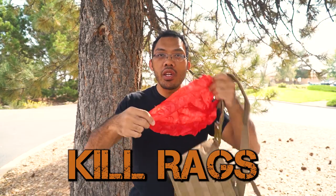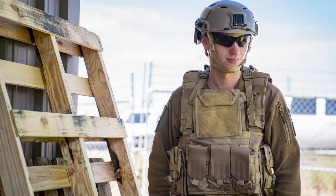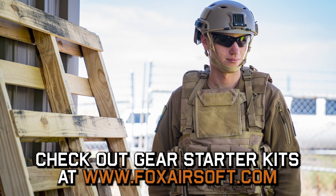Hey guys, Tank with Fox Airsoft here, and today's topic is going to be a quickie about gear — specifically, kill rags. Before I start though, if you need gear yourself, be sure to check out the gear section on our website, foxairsoft.com.